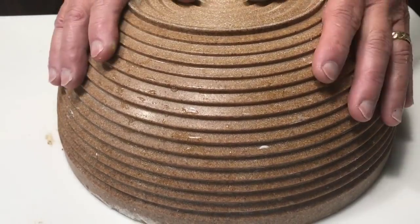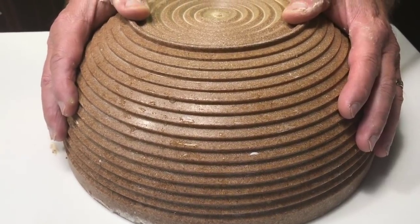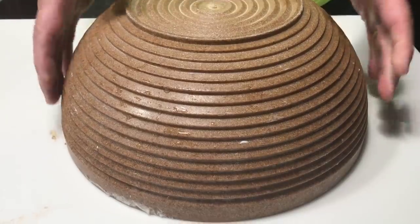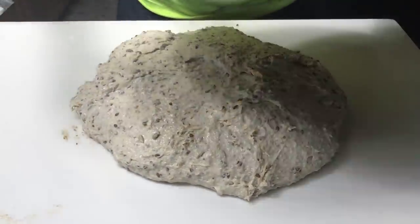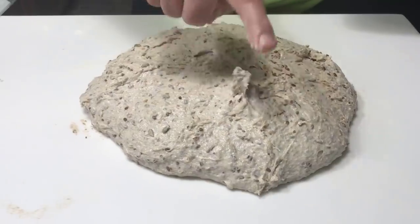We're back. I covered it — actually it could have dried out some, it's a wet dough. We're going to see how that affects the texture, the crumb, just all the characteristics on this five grain levain. It's been resting. Maybe this is going to be five grain ciabatta — I don't know.